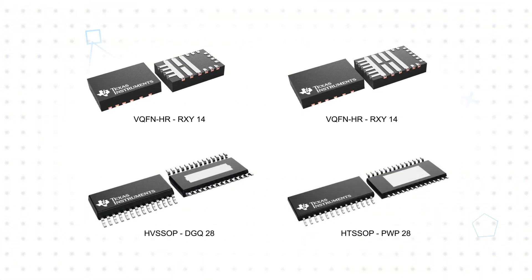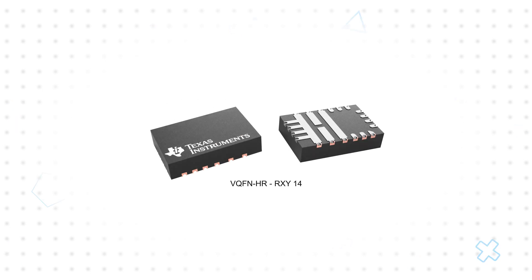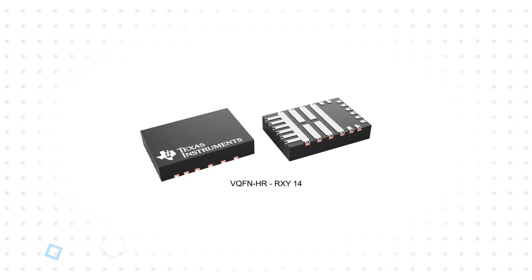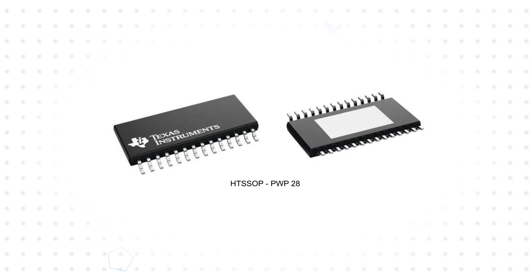These are offered in 28-pin SSOP packages, as well as TI's 14- and 16-pin VQFN-HR Hot Rod Package. They're available with either a hardwired interface for simple implementation, or a SPI interface for more flexible configuration and fault observation.